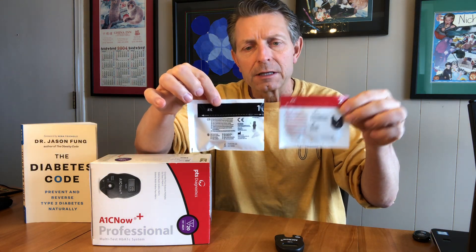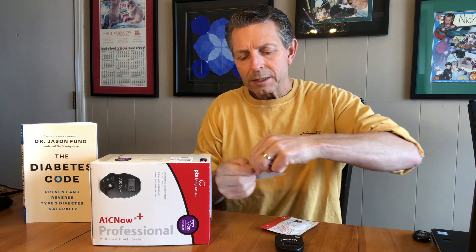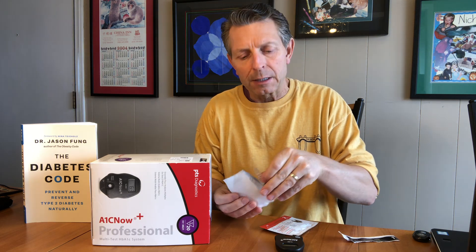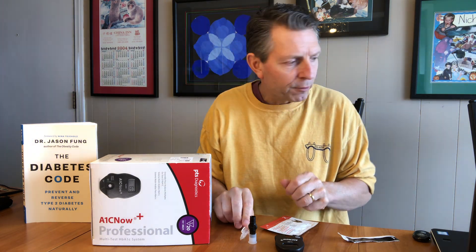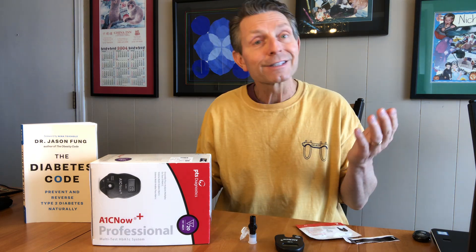We have two packages — two test components. One test component is a blood sampling device. This is a small piece we're going to use to collect the blood after we poke our finger. And then we have a reader card that goes into the card reader. So really this is how it works — it's quite simple.